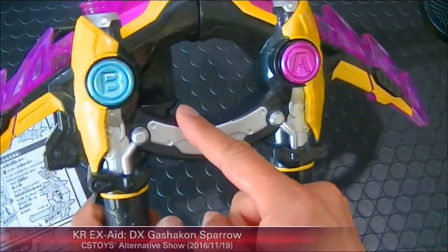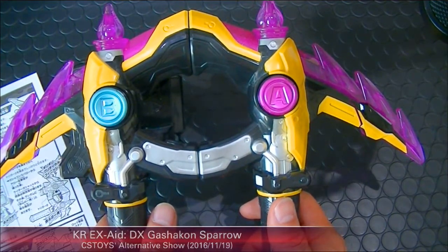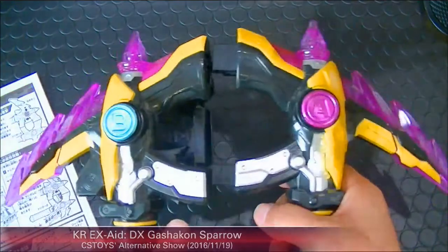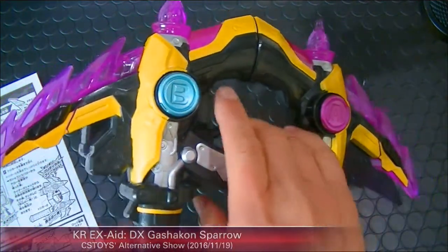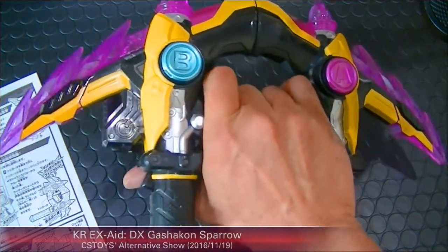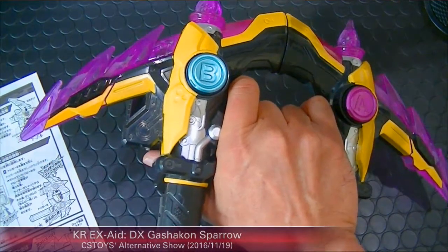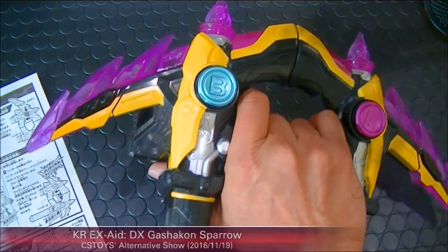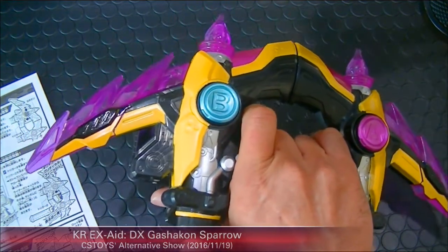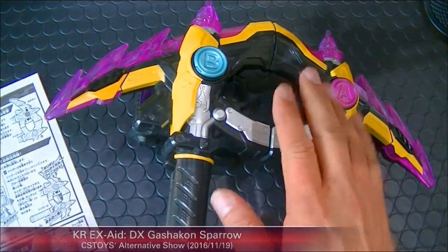Arrow mode — I can see there are triggers here too. To go back to the claw mode, just press the A button. In arrow mode there's another trigger, so pull that for the attack sound. That was the special attack in arrow mode.